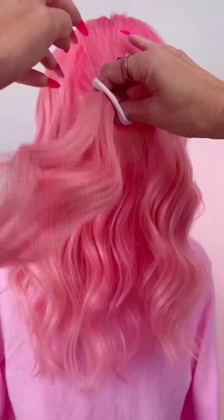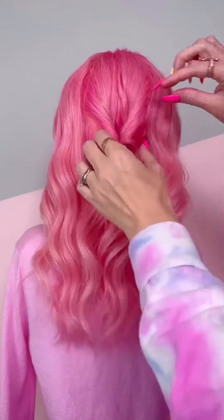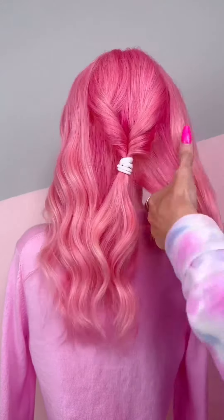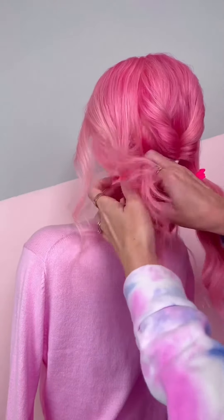Here's a hair hack to create a stunning updo on fine hair. We're gonna start with a ponytail in the middle, flip it through, then make another ponytail on the right side, then make the third one on the left side.